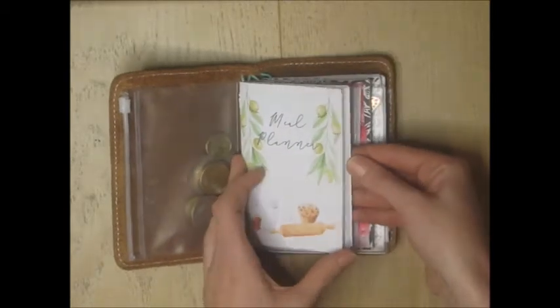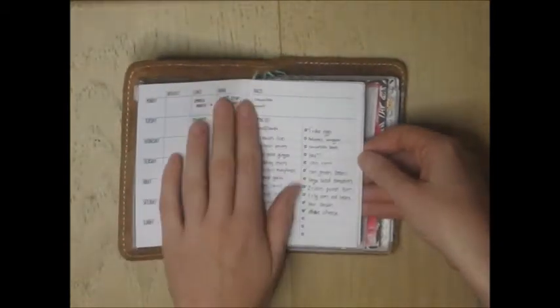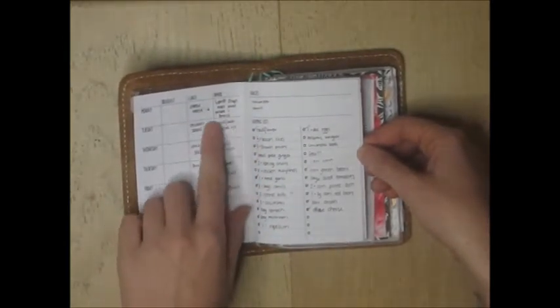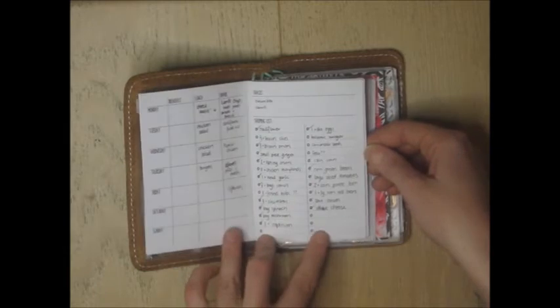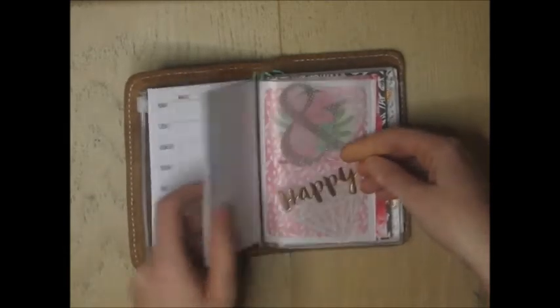Flip that over and the first thing you get to is my meal planner — this is what I use to write down what we're going to eat. Usually we go shopping on Monday or Tuesday, I plan out the next four or five days, write a list of things we need, then go to the supermarket and pick those up. That's been working out really well for me.